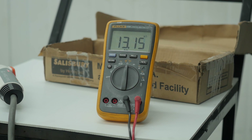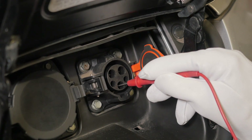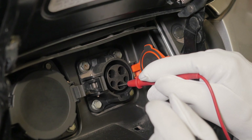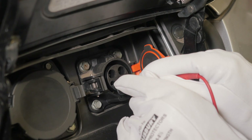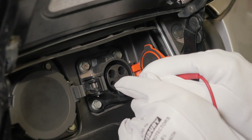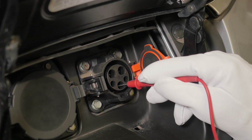But if you connect the red lead to ground and the black one to the pilot, then on a car without any faults, you should measure a much higher resistance, something in the mega-ohm range. But that isn't what we're seeing here. We're seeing a lower resistance which is in the kilo-ohm range, just like when the multimeter leads were the other way around.